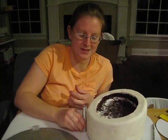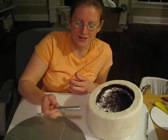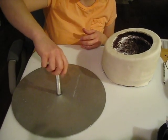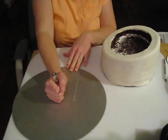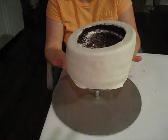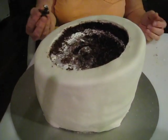Our next step is assembling our center post. We want to measure the lowest part of our cake, put it together, and put it on our base. Next, we will take our cake, slide it over the center post, and you will barely see the center post.